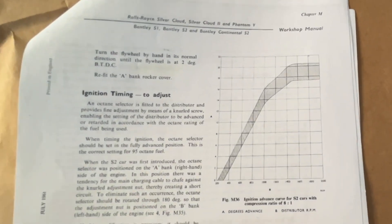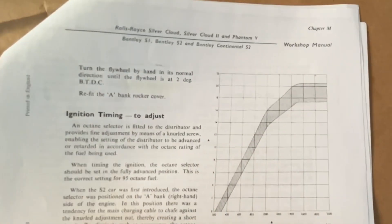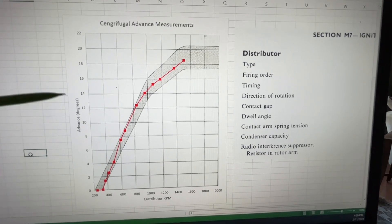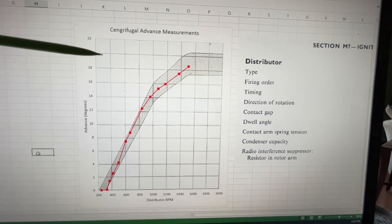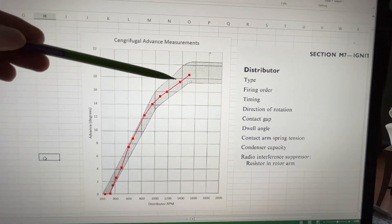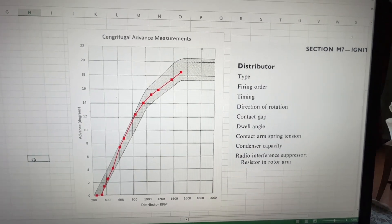This is the workshop manual for the Silver Cloud II, and it shows a curve of advance versus distributor RPM, with the band in which the distributor advance is supposed to fall. When I plot my data of advance degrees versus distributor RPM as red points and put that figure in the background in Excel, we can see how we fit within this band — and we actually do fit within the band across the entire range of RPM. This says the centrifugal advance mechanism is working properly in the distributor.